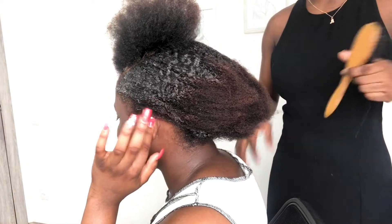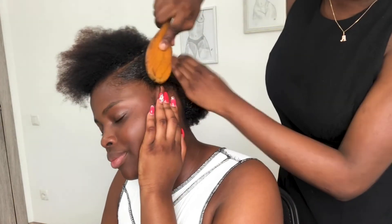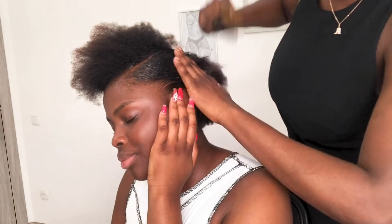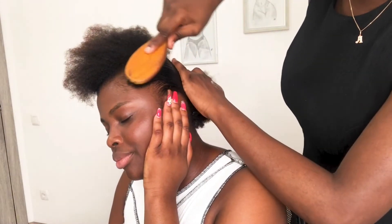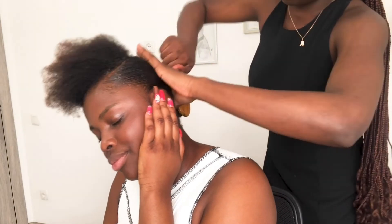Then she unpacked the rubber band and took a hard brush and started brushing. This might take a while depending on how stubborn your hair is, but it will do the work.